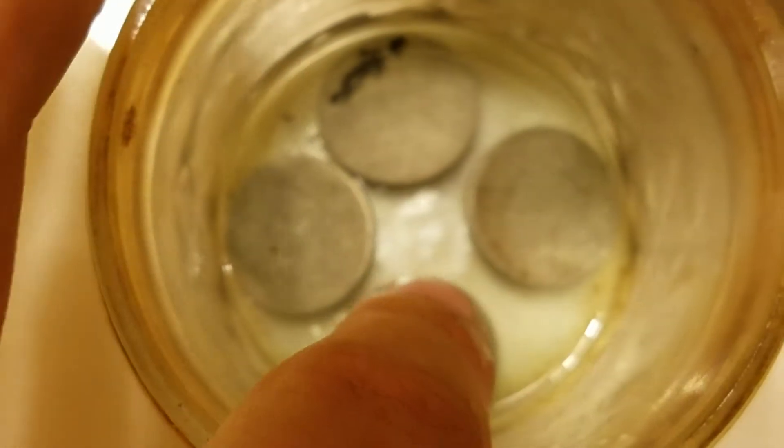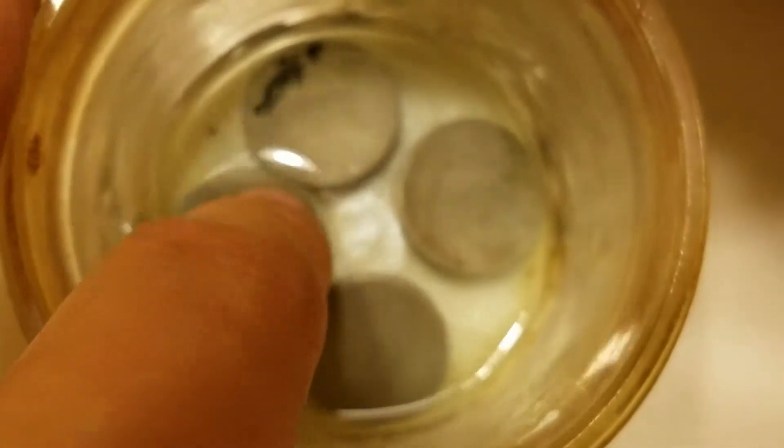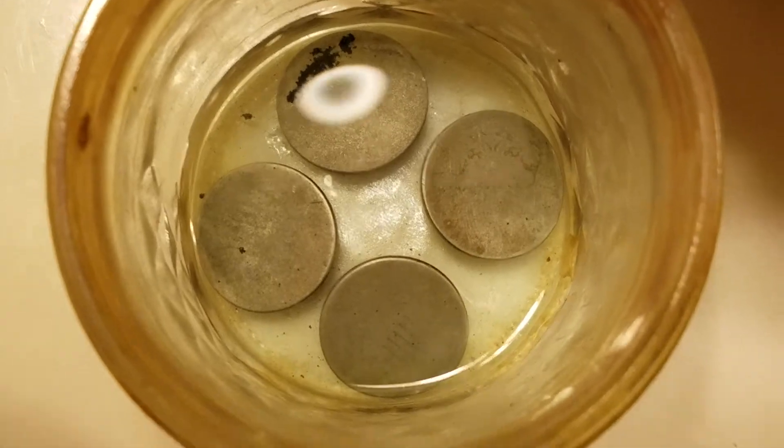That V nickel is still in there — I don't know if it'll ever have a date. Kind of tricky fitting all four of them in there, but yeah, looks good to me. We'll check on these tomorrow.